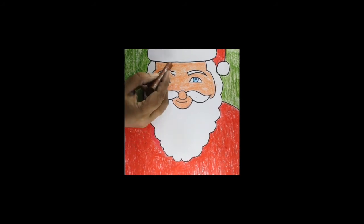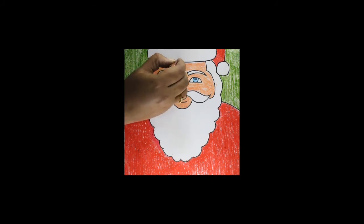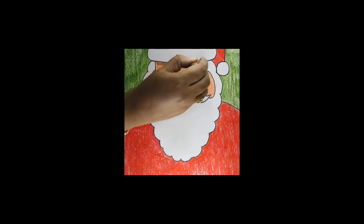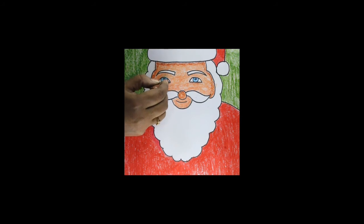After putting the flesh color on the face, gently put the brown color only on the edges — around the nose, mouth, a little bit under the eyes, and above the eyes.